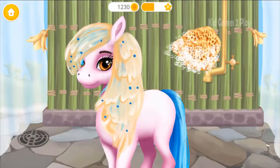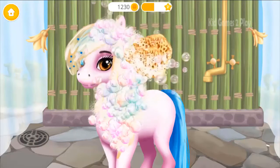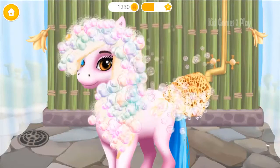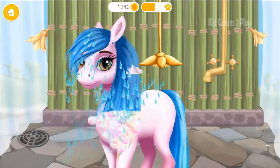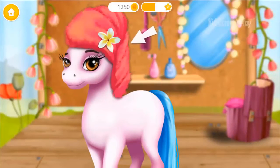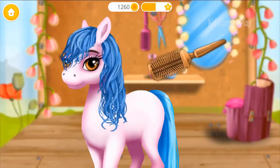You're doing great! Use the sponge to bathe hair! You're doing great! Rinse it! Click on it! Great!